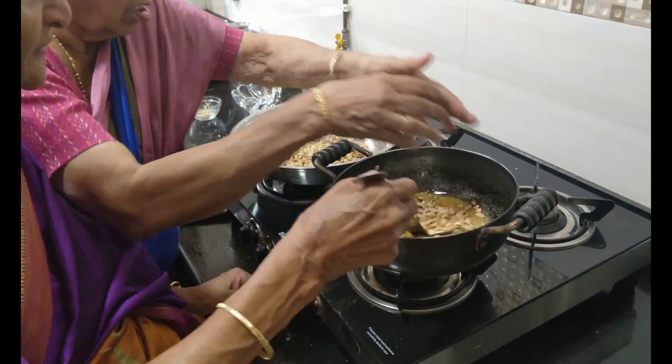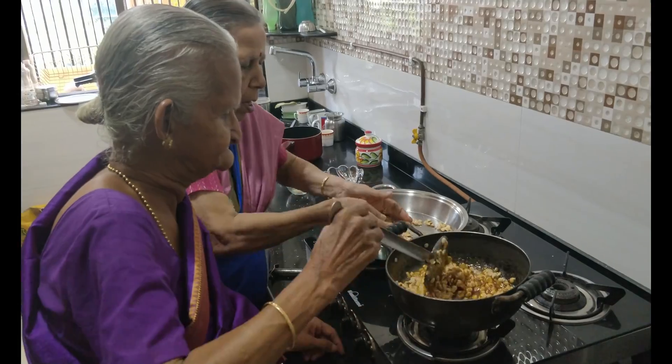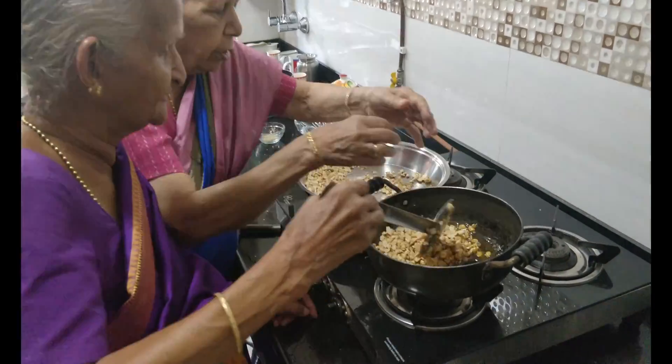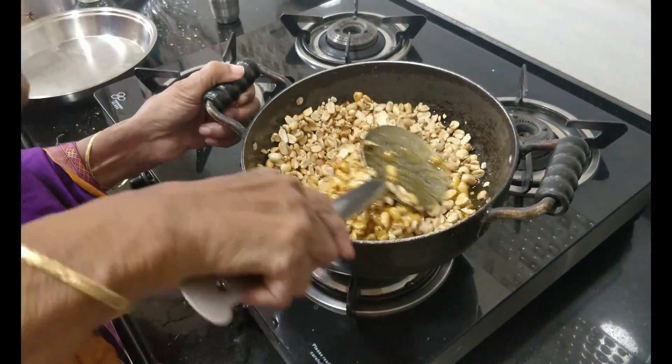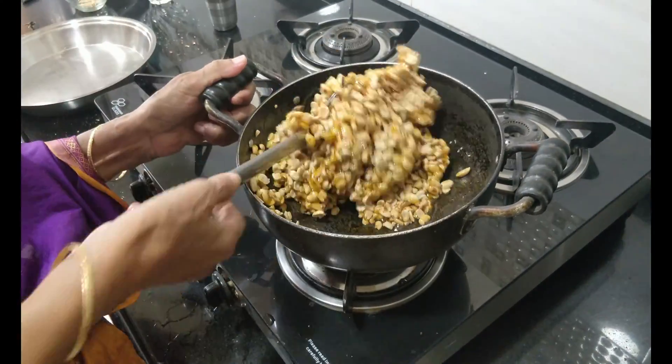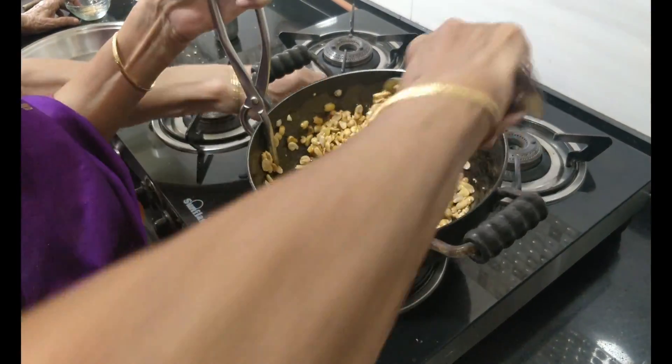Now the jaggery syrup is ready. She has switched off the flame before adding the roasted peanuts. All the roasted peanuts are added. Mix continuously so that all the peanuts get a coating of the jaggery syrup.